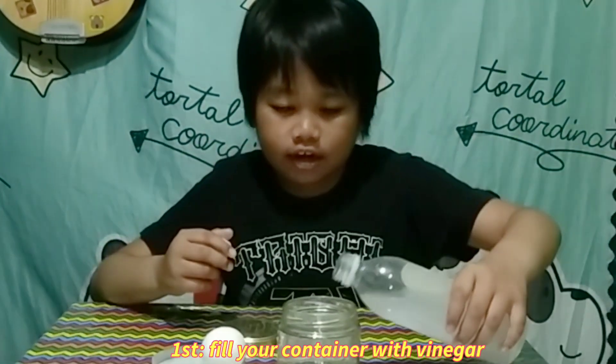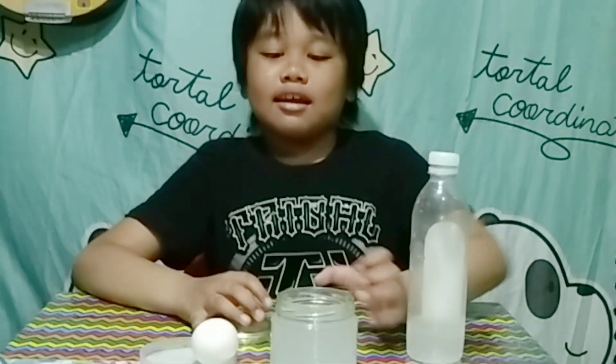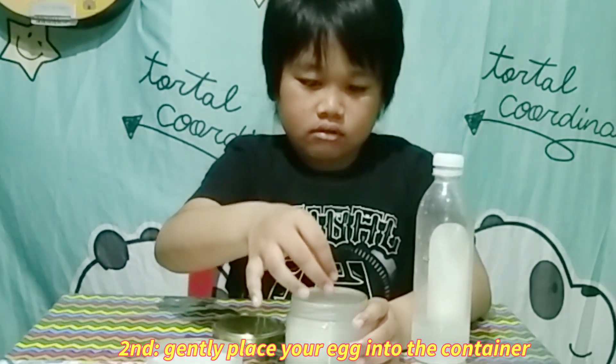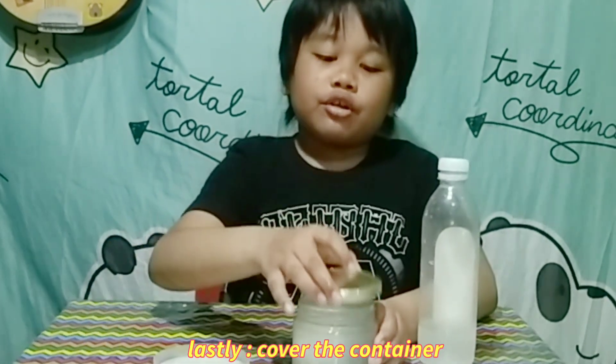First, fill your container with vinegar. Second, gently place your egg into the container. The last step: cover your container.